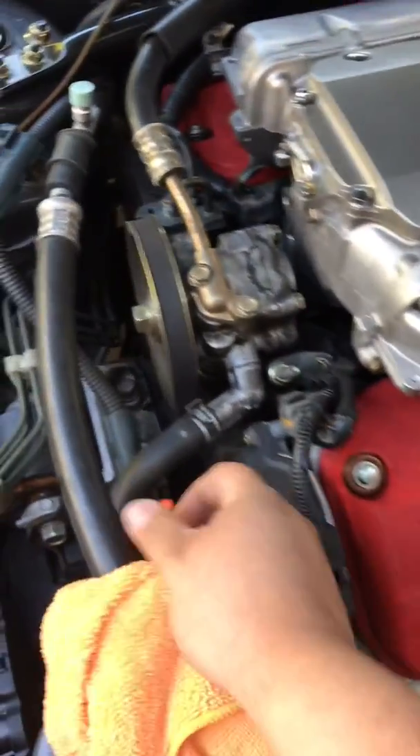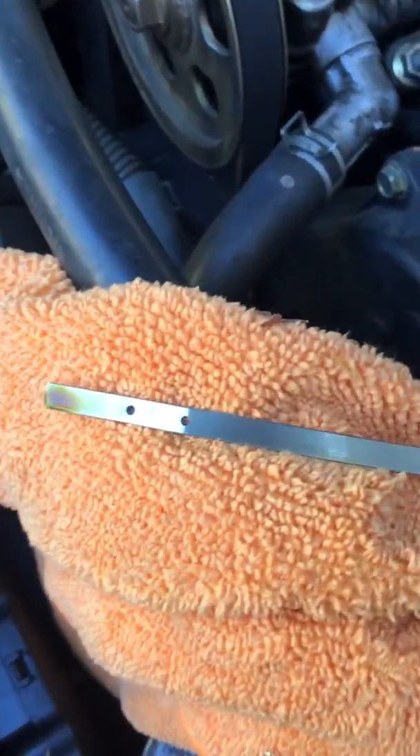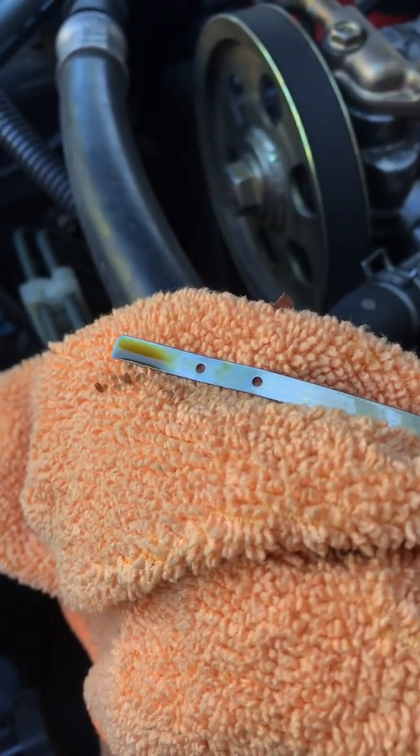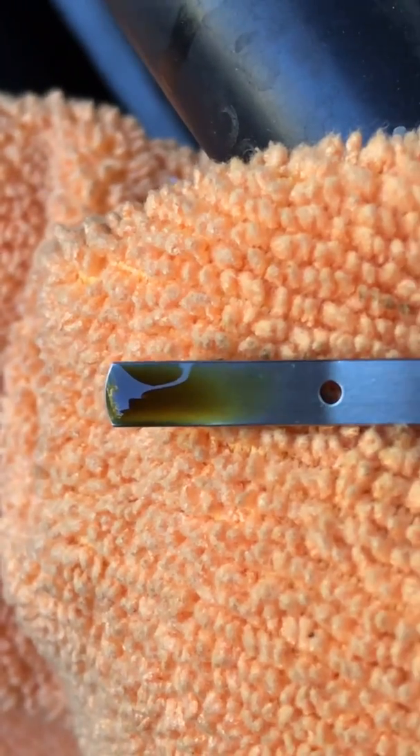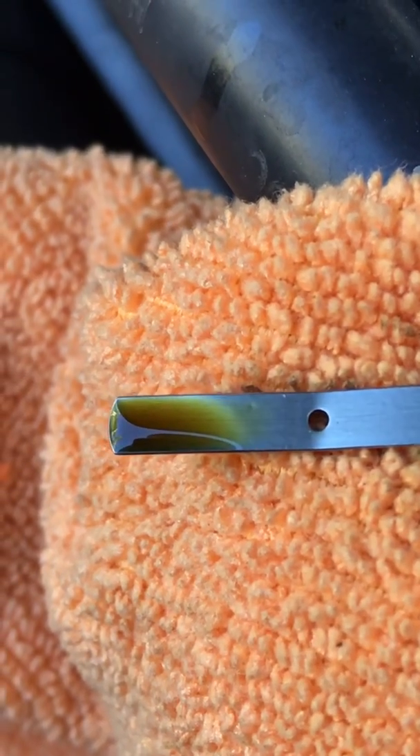I want to show you guys the color of the oil here after the Engine Restore. The color didn't change much — it still looks honey-colored. The Engine Restore itself looked really blue and metallic.